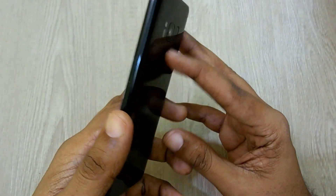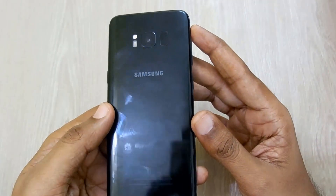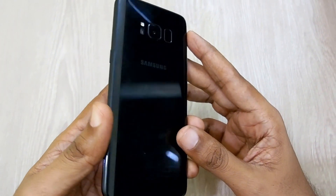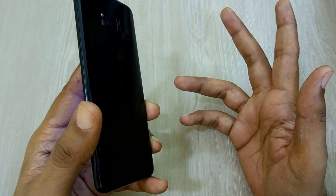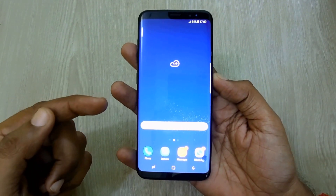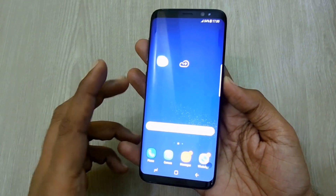Hello guys, welcome to Advices Academy. This is your host Yogesh, and in this video I'll be showing you how you can take a screenshot on the Samsung Galaxy S8, S8 Active, or any other Samsung phone. In order to take a screenshot, you will have to first navigate to the screen for which you need to take the screenshot.